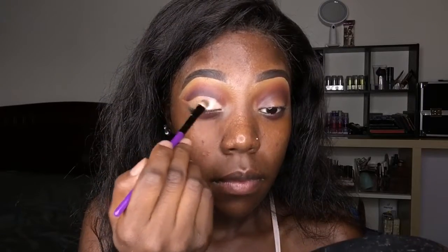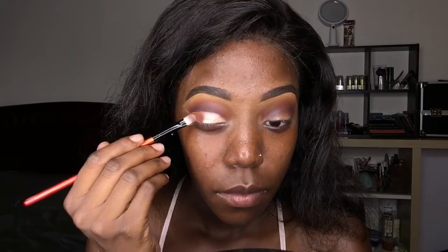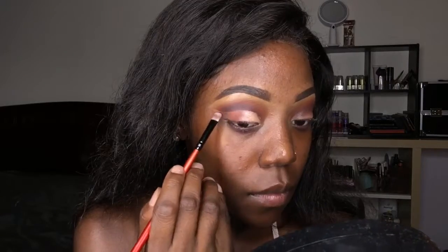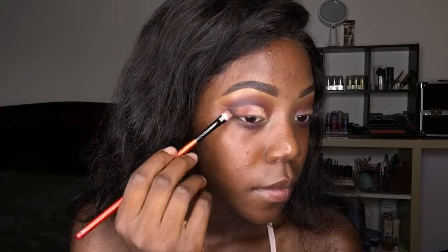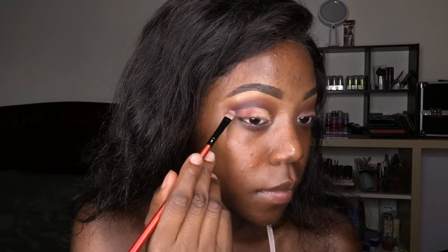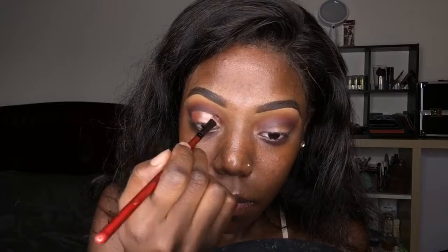Going back into my Sultry palette, I'm going to use the color Glitz for my lid, and the transition color Nirvana — we're going to make that ombre happen. Blend, blend, blend, of course, and then Black Current goes back in the crease. Same colors, just adding Glitz in the front.